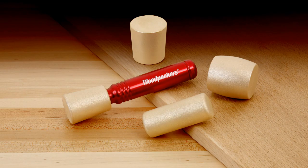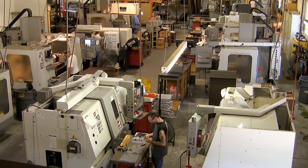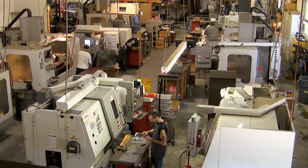Like all Woodpecker brand woodworking tools, Woodpecker's new Joiner Carver Mallets are manufactured in our shop just outside of Cleveland, Ohio in the USA.